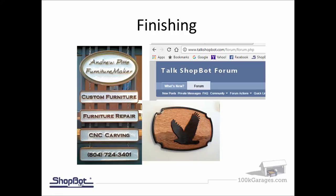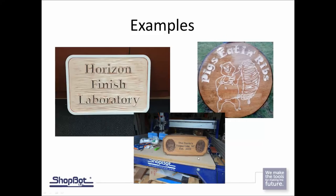Finishing techniques will be covered in their own training with different techniques and tips, but really the best thing to do is get out on the ShopBot forum and look at what people are already doing for taping off, spraying, and different finishing techniques on their signs. These are some examples of signs we're going to look at from start to finish — how the files were set up and what they look like cut out on the machine.